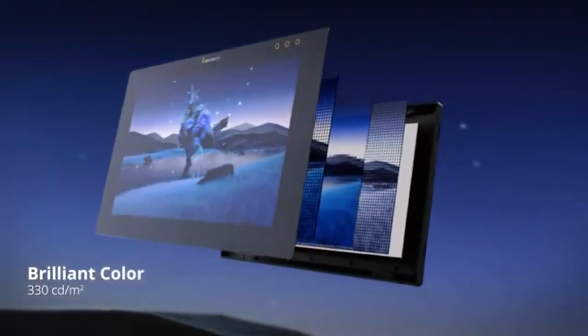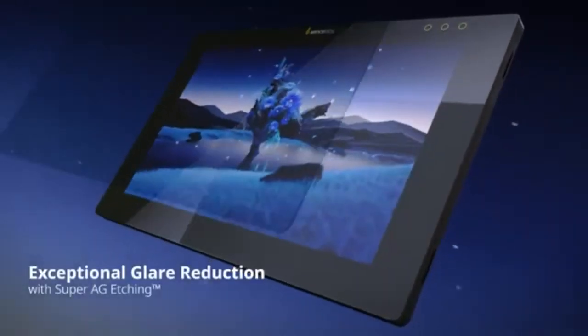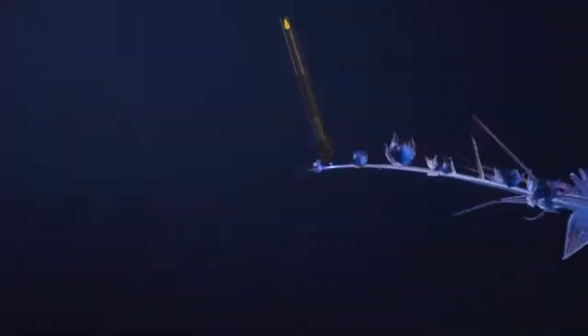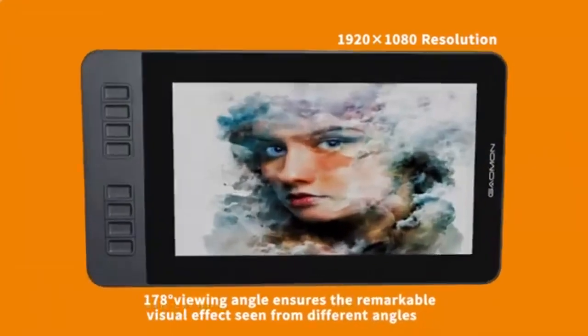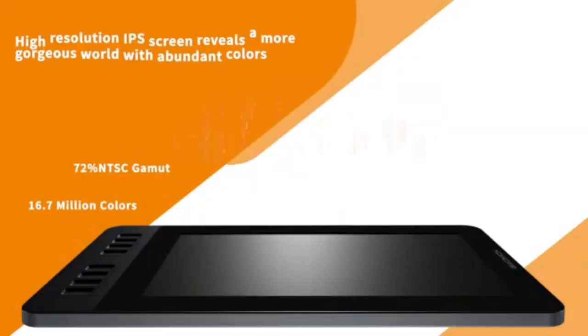Whether you are a beginner or professional artist, the best drawing tablets with screens will be the device you need to revolutionize your art workflow. The different types of drawing tablets are capable of performing different functions like drawing, editing, photos and videos, animation and even graphic design. You can choose the tablet you want from three main tablet types: pen display tablets, pen computer tablets, and graphic tablets.